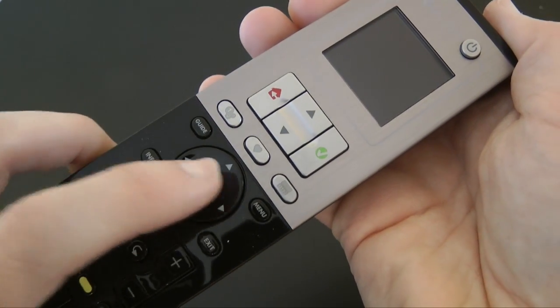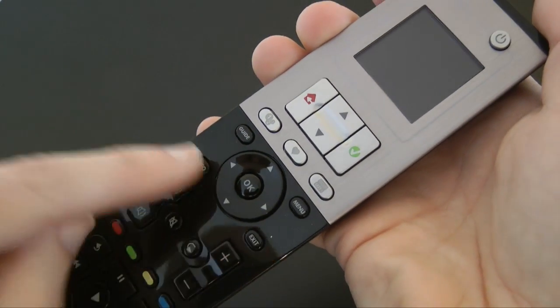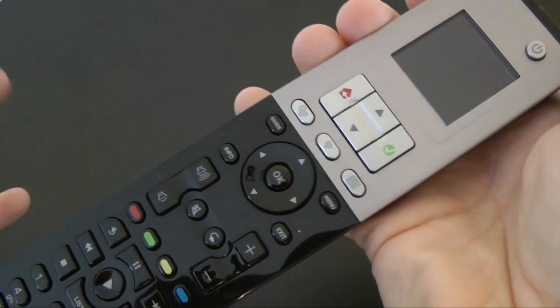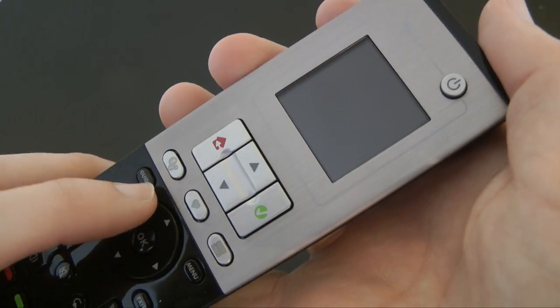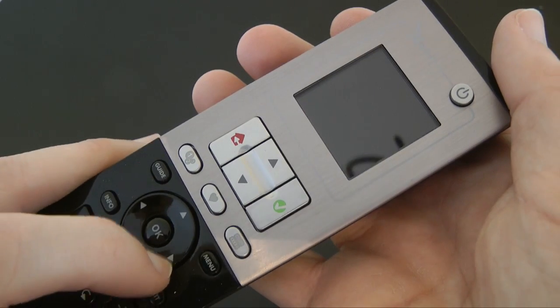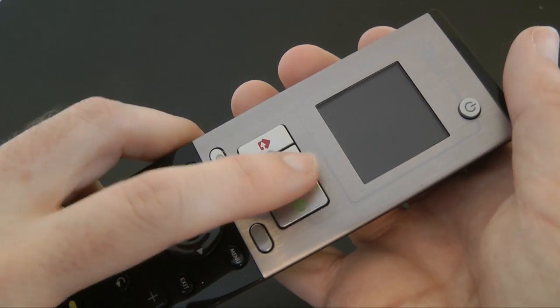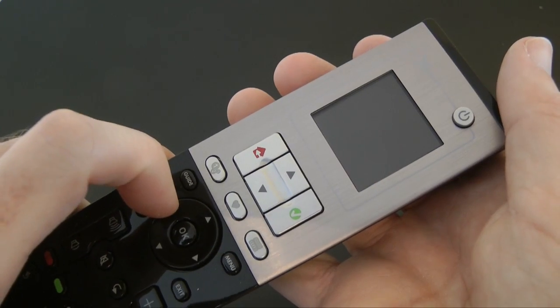Then we've got a four-way rocker with an OK button in the middle, and that's got guide, menu, exit, and info around it — great for use with something like Sky. Then we've got some quick settings, favorite settings, very well laid out. We've also got a tick button which you use with the menu system displayed on screen, along with up and down and a back or home button.